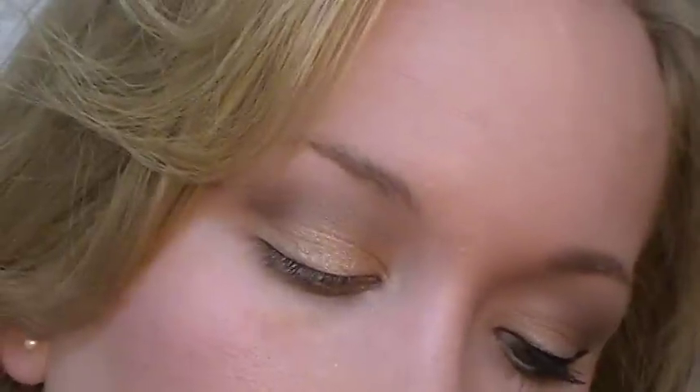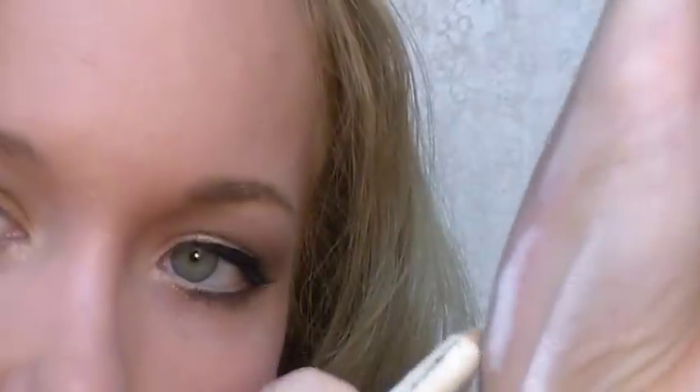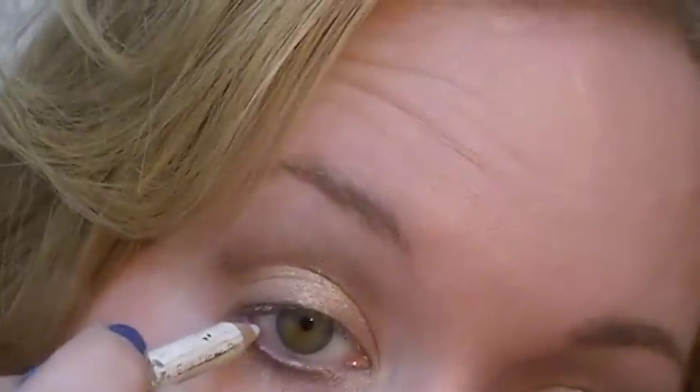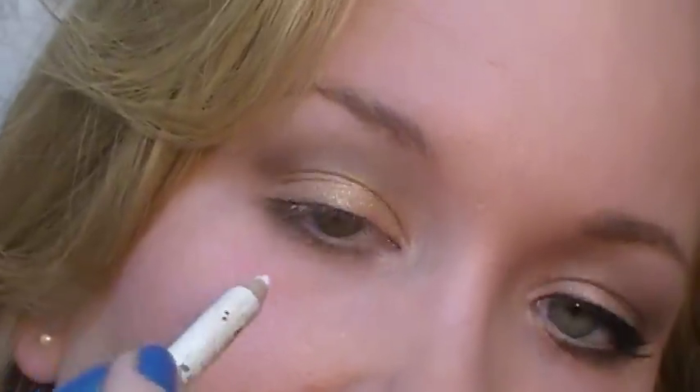Next I'm going to apply a white eyeliner to my lower waterline. I'm using the NYC one. Just warm it up on the back of your hand like this, and it will help it go on without pulling too much. I like this pencil even though it's a cheapy one — because it's not very good quality, it goes on kind of sheer and looks more natural.